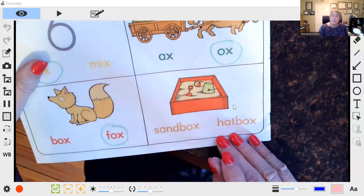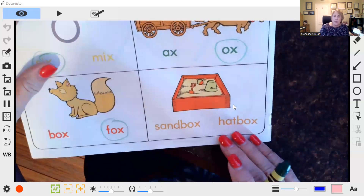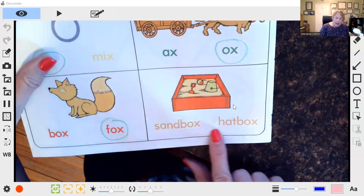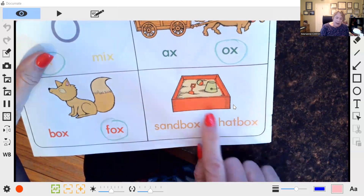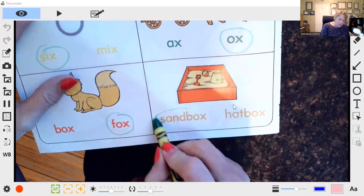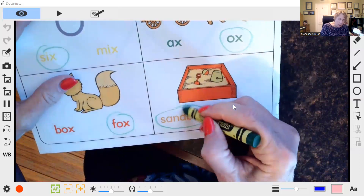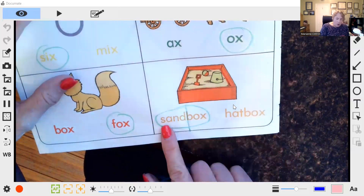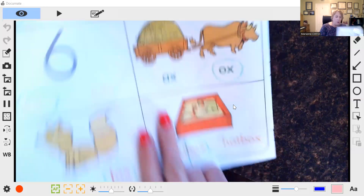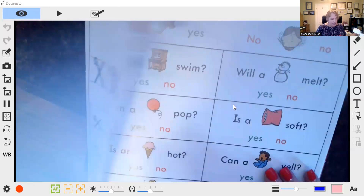Here's a compound word: sandbox. Hatbox — is there a hat in here or is there sand in here? Sandbox. With a compound word you could even teach division, or say how we divide it: two words that come together to make a new word. Then we practice the X.